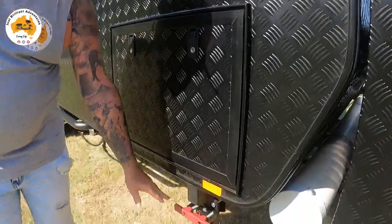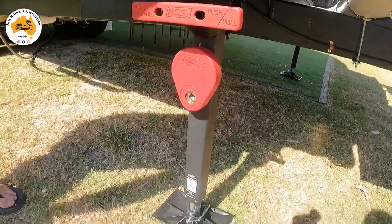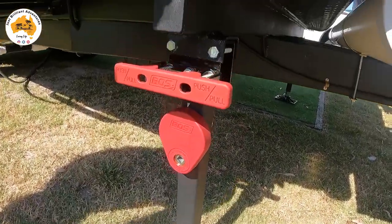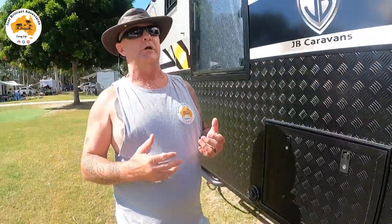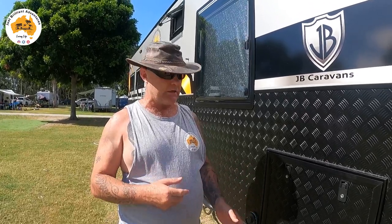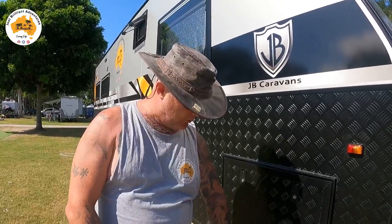Down the bottom we have the Boss legs. The whole van is currently sitting up on those legs and I can jack it up higher to take the wheels off the ground if I want to change a tyre — no need for a separate jack. Each of these legs is capable of holding 1800 kilos per leg, so they're very strong. They have a much bigger floor pad to stop you sinking into the ground.